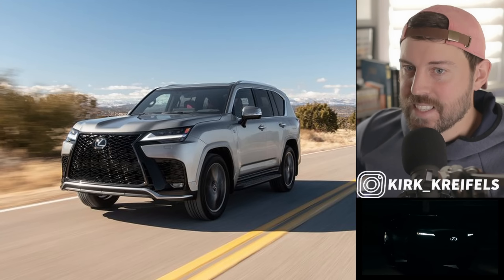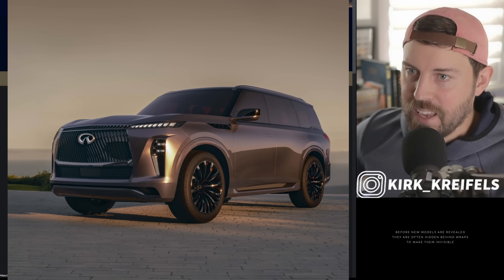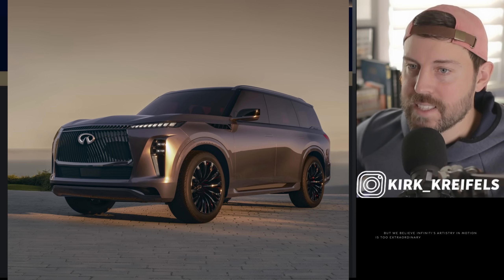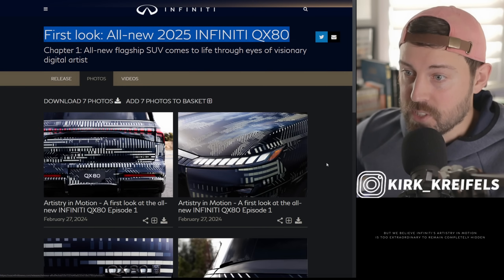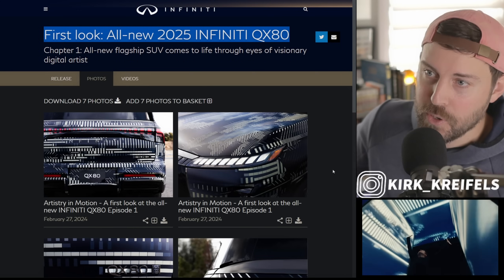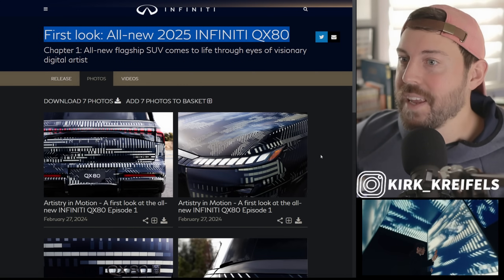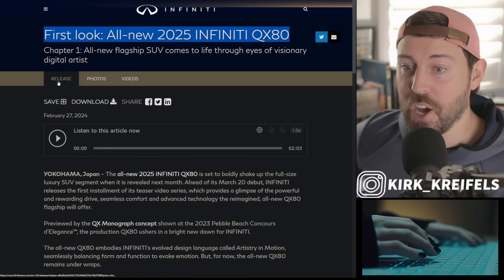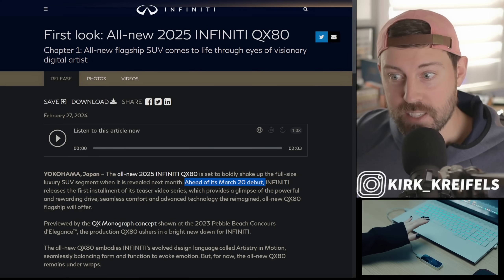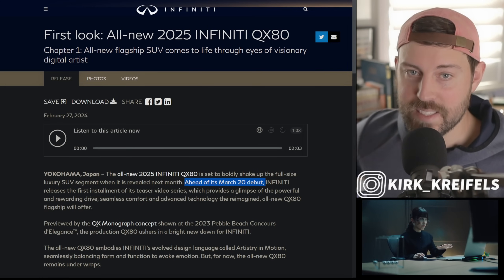The competitor to the Lexus LX600 has always been the Infiniti QX80, and we are on the cusp of a brand new redesign. We got our first official teaser camo shots from the Infiniti camp. If you're excited for the new QX80, smash the like button and subscribe because there's a full official reveal coming very soon — March 20th, we will get the new Infiniti QX80.